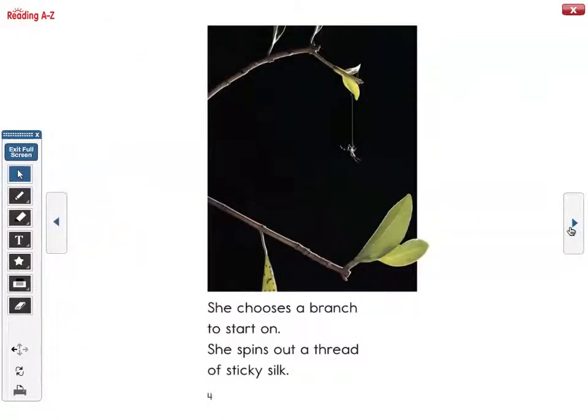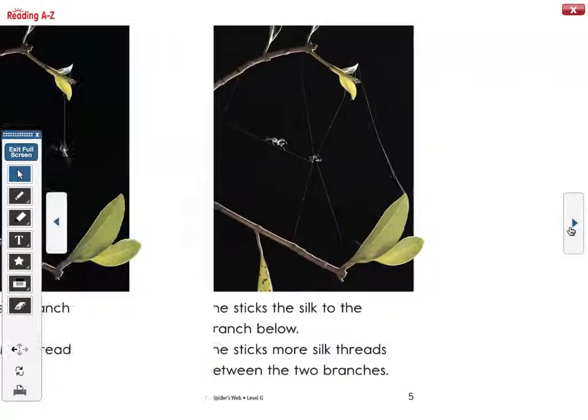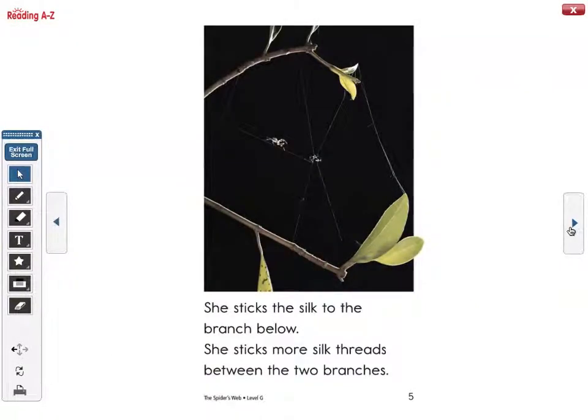She chooses a branch to start on. She spins out a thread of sticky silk. She sticks the silk to the branch below. She sticks more silk threads between the two branches.